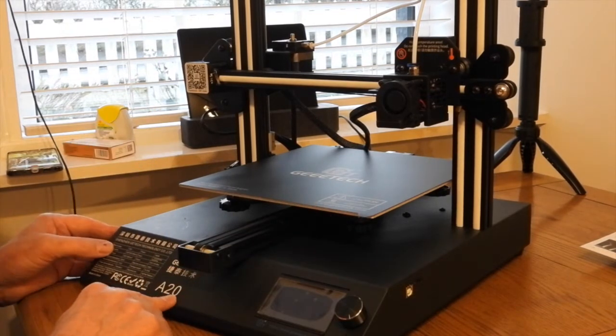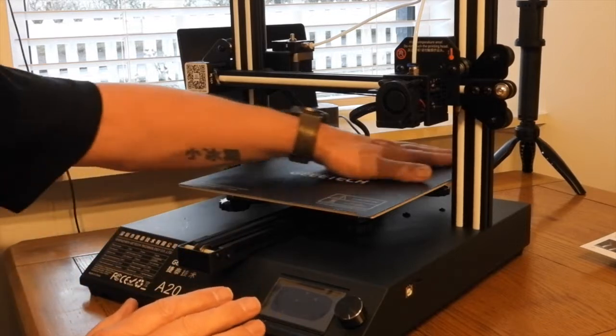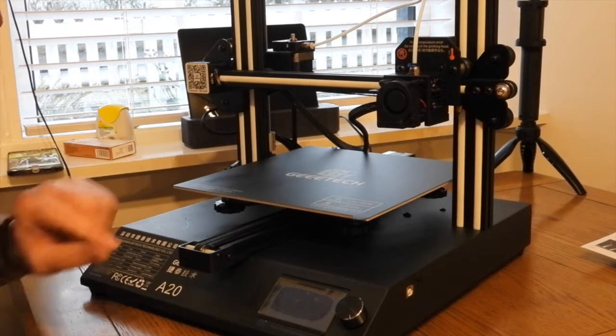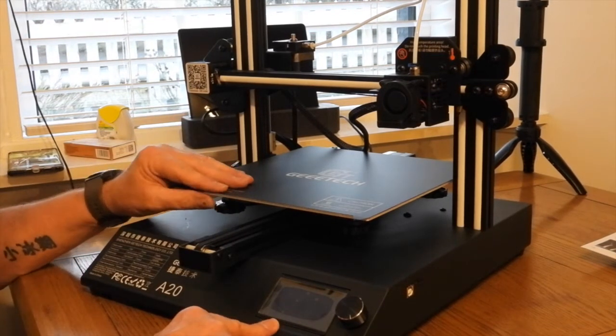This is actually the GTech A20 - basically the next model up. As you can see it wasn't too hard, but here's something I found very interesting. When I was moving the plate, keep your eyes on the power screen.